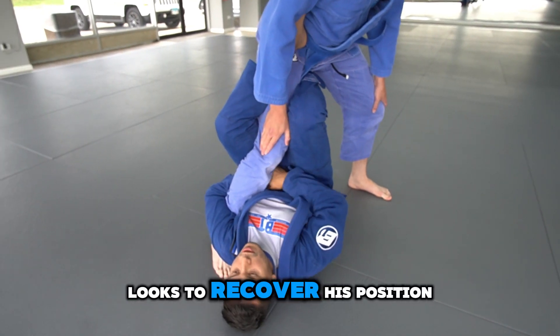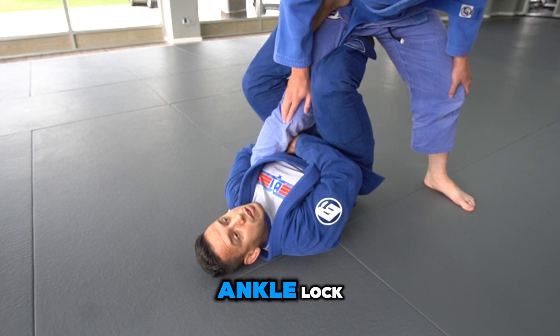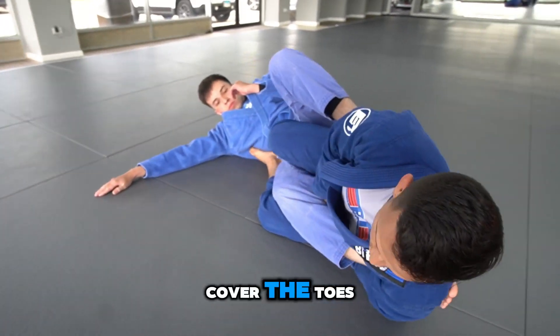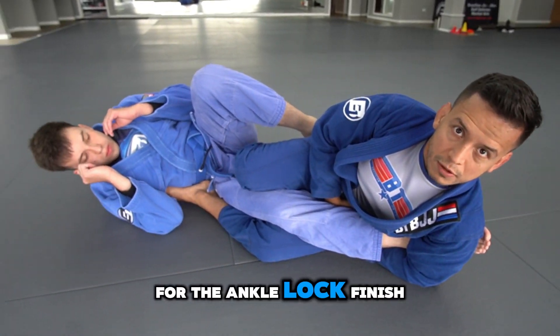As my partner looks to recover his position, I'm going to close up my ankle lock, bridge away from my hips, cover the toes, and lay onto my shoulder for the ankle lock finish.